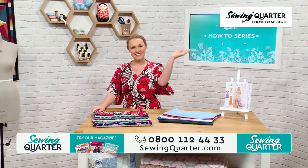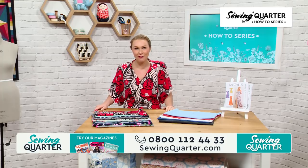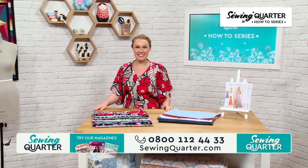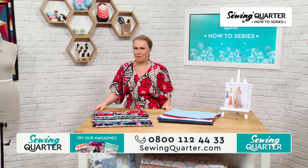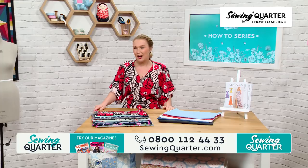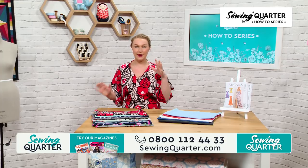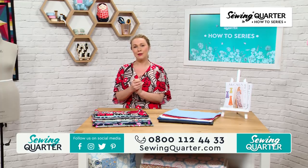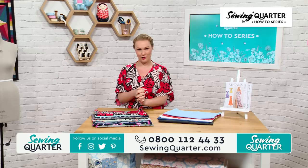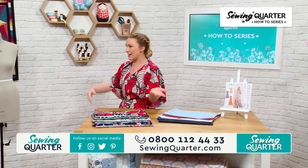Welcome back to part three of our how-to series. For those of you that have been loving the Great British Sewing Bee — I've absolutely been addicted, I think they're brilliant. They're all so good this year. With the excitement of the sewing bee, we want to do our very own how-to demonstration.